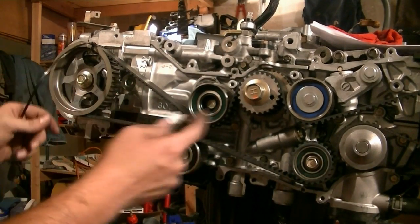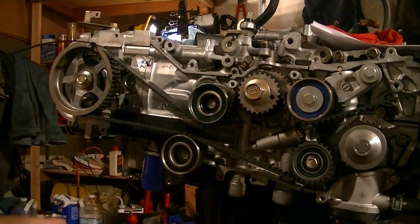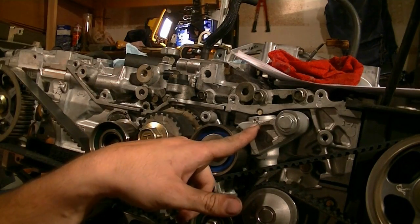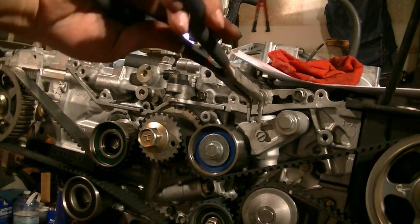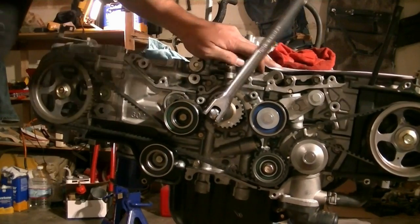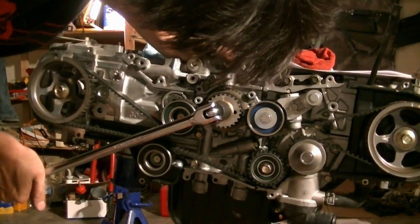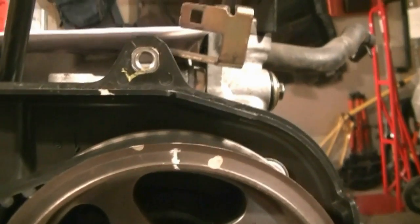Next we cut our zip ties and then we do a test run where we rotate the crankshaft twice and then make sure all our marks line up. Oh yeah, it's a minor detail I almost forgot — don't forget to pull this pin from your tensioner. When you pull that, it's going to apply tension to your belt. That's kind of important. Everything lines up perfect.